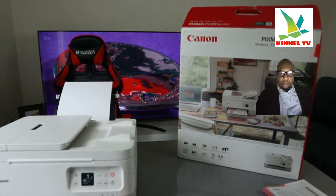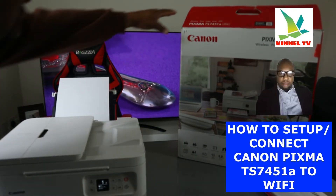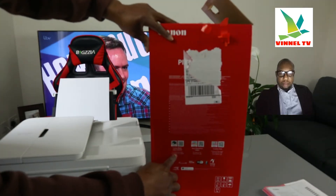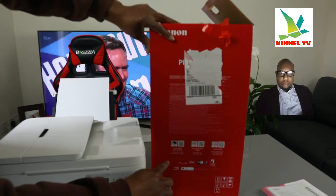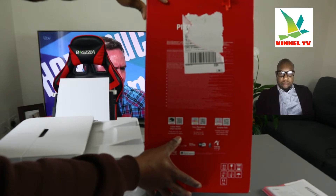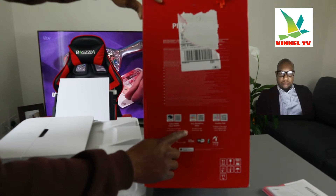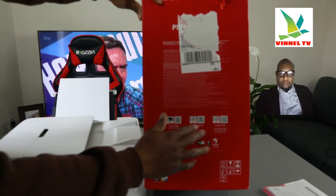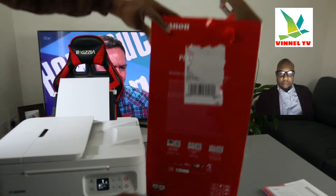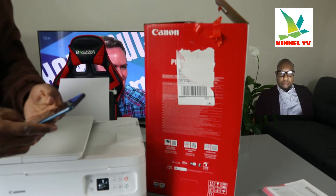Now what we want to do is connect this printer to a Wi-Fi network. To do that we need to go to the Canon Print Inkjet/SELPHY app. This allows you to print and scan from a smartphone or tablet. You'll also need the Easy Photo Print Editor app for photos, and the Creative Park app as well.